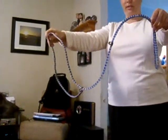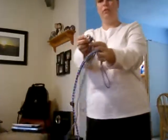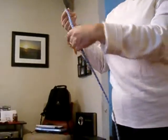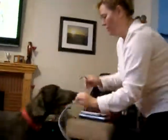We have here a simple leash with a little loop end that's been looped through. The way you put it on the dog is you make a backwards P like this and then put it right on.